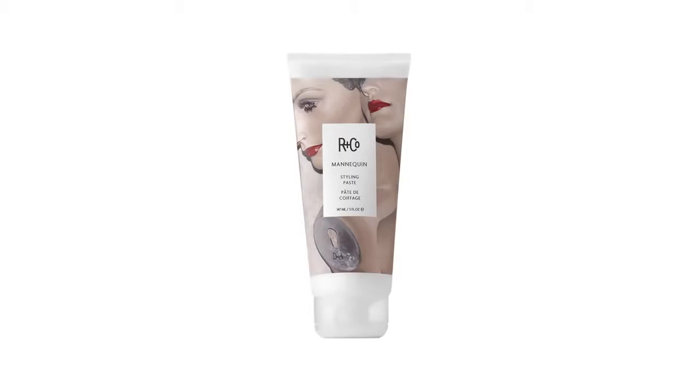Mannequin Styling Paste. What we did here was take a traditional product and turn it upside down. This unique format allows you to use it on men and women with longer hair, have the benefits of a paste while being able to work it through almost like a cream, leaving it time to style. So let's have a look at what it does.